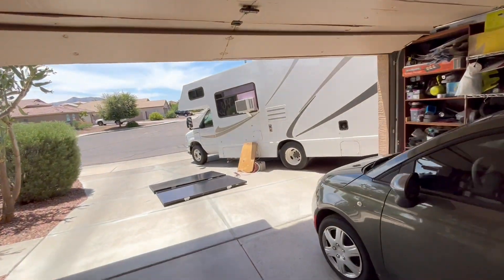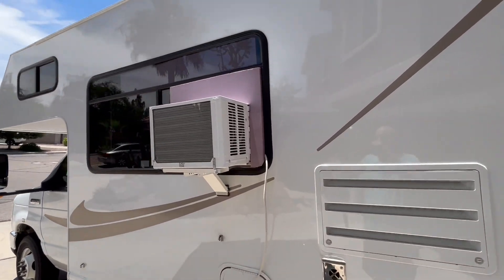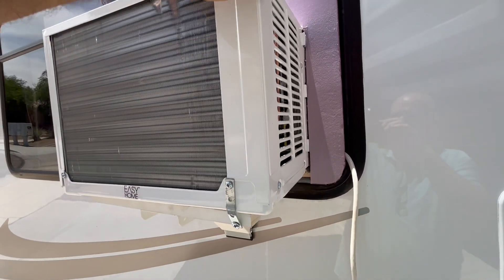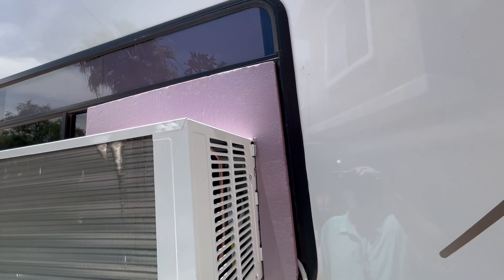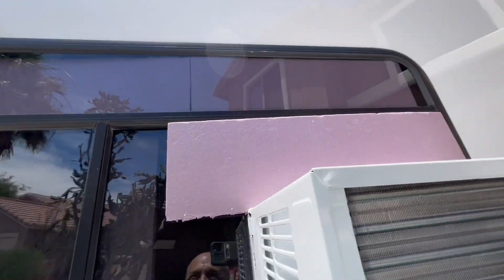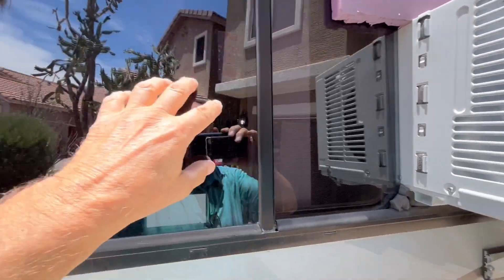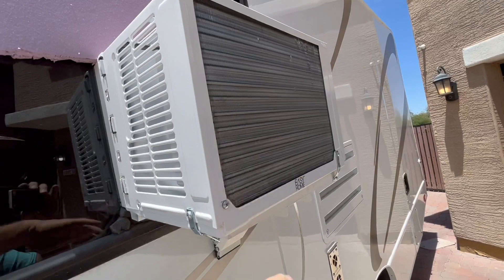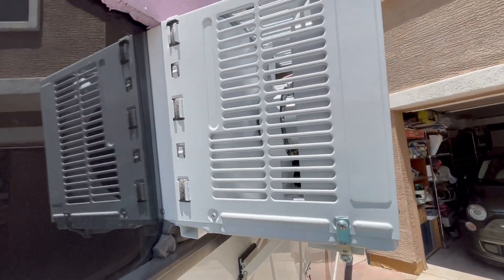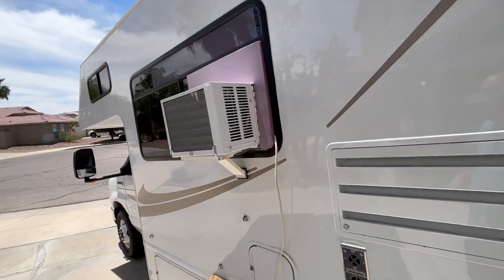I wouldn't leave this air conditioner in while driving — I'd take it out — but it is really solid in there. The bracket was $39 at Home Depot this morning, and the foam board was about $6.86. The leftover foam I cut I've put up in the other window to insulate it, and there's curtains on both sides. Even on the outside it's less than 50 decibels — really quiet.